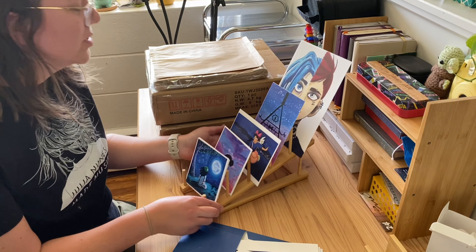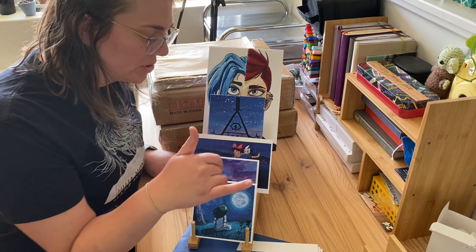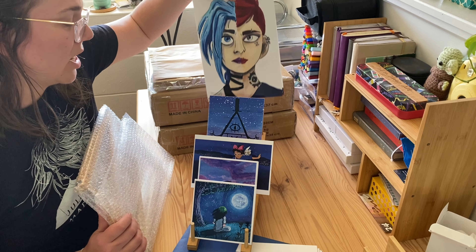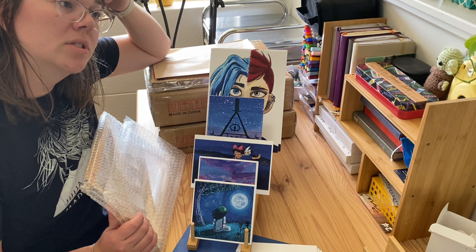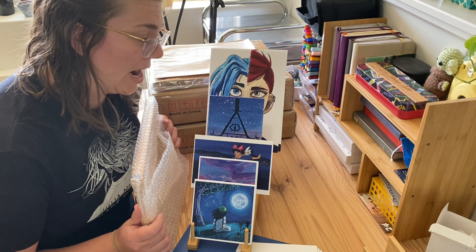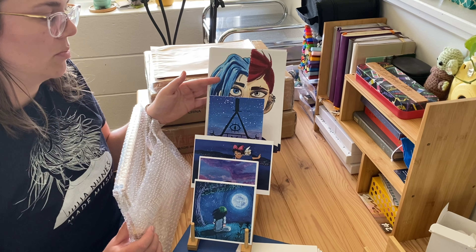How freaking cute is this? I probably won't organize it exactly like this all mismatched, but I just wanted to see what each different size looked like in the holder. I have some horizontal prints, some squares, and some larger ones. I'm not sure if I'll end up doing the larger size in the holders — maybe I'll display the larger ones on the cubes and the small ones will go in the bamboo rack, and if people want a larger size they can ask me and I'll have them stored in the back. That way they won't be so big and bulky on the table.